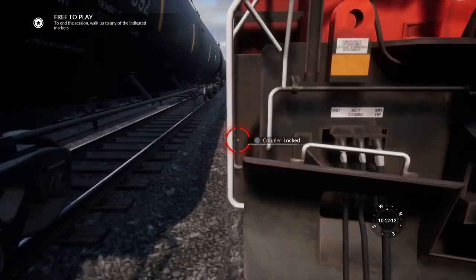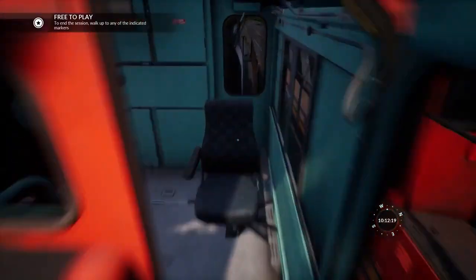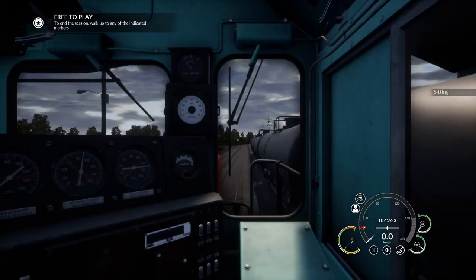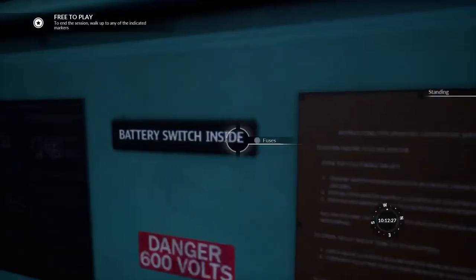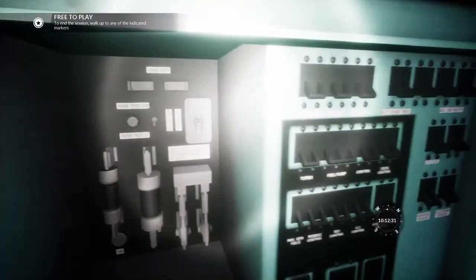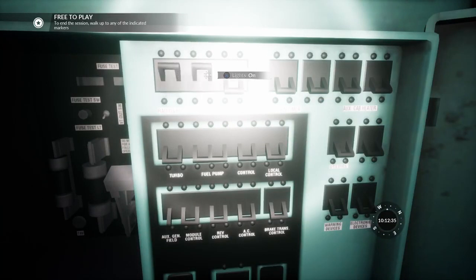So we're going to climb up and then head into the driving cab. We're going to take our seat, open the window, and then we're going to have to open our fuse cabinet. There you go. And raise all the fuses.